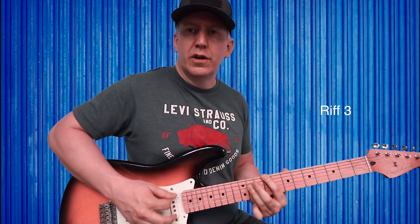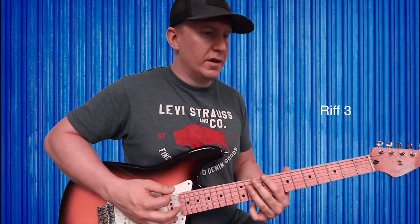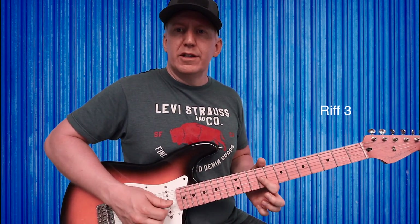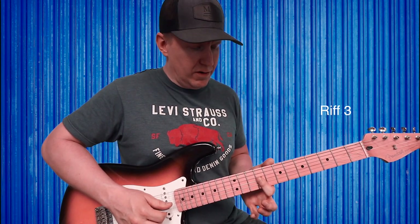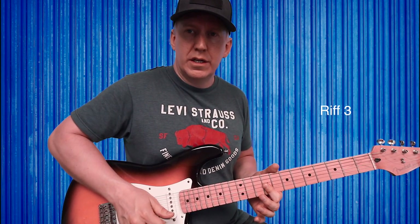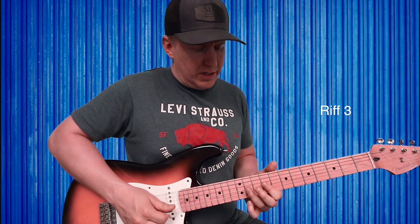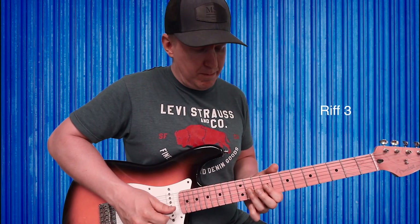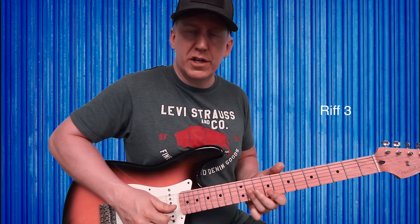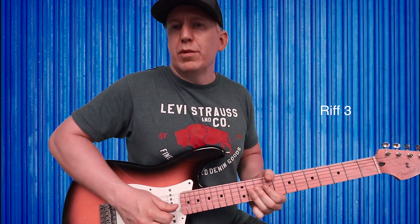Play E and D strings. Then you gotta play a double stop: set index finger down on the ninth fret of both the G and B strings, barring across them. Then set ring finger down to play a double stop on the eleventh fret of the G and B, barring across, pluck twice, and bend it up a little bit if you can.